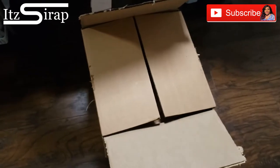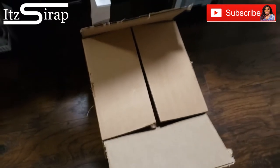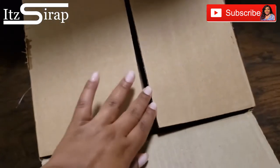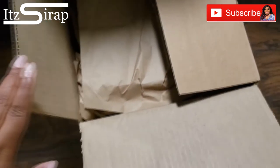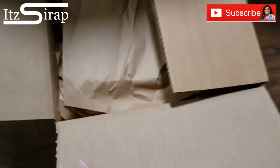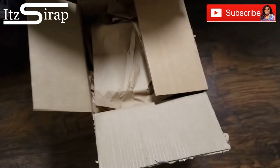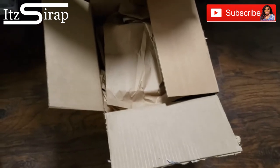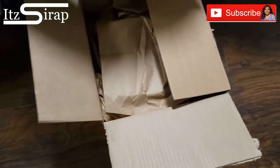Hello hello, welcome back to It's a Wrap where I help you achieve your finished look. You already know what this big box is — this is the Young Nails large mystery box and I got it finally.